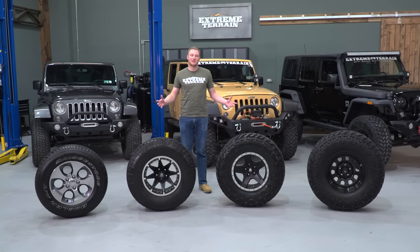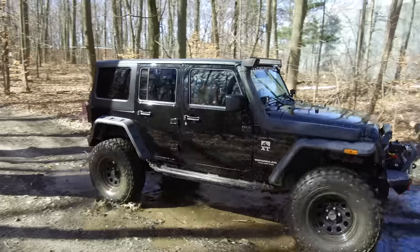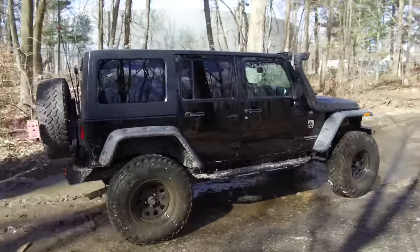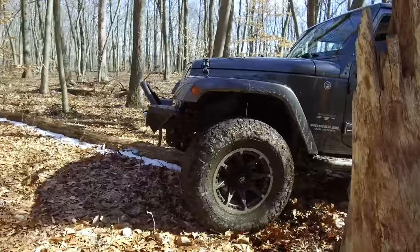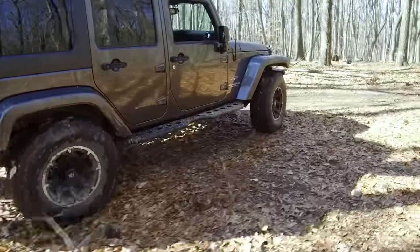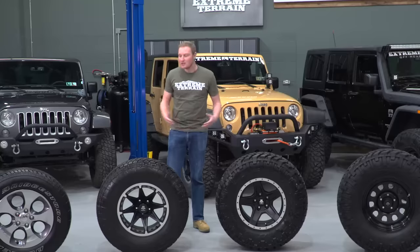There are a few different reasons to want to put a larger tire on your Jeep. One is for the looks, but another is so that you can roll over obstacles off-road a little bit easier and have a larger footprint off-road so you have more traction. But when you go up to a larger tire, there are certainly going to be pros and cons, and that's what we're gonna talk about today.